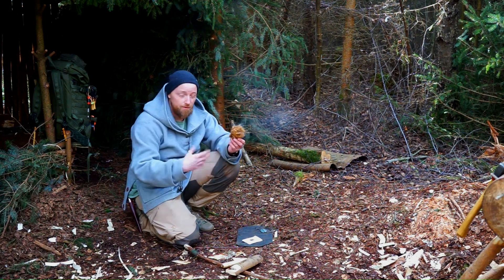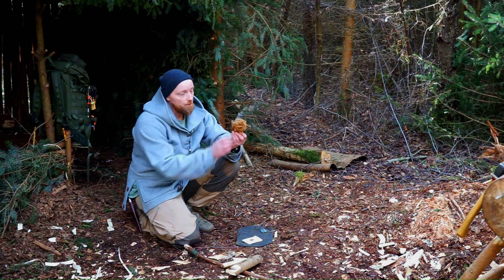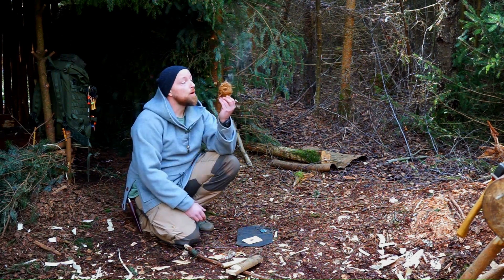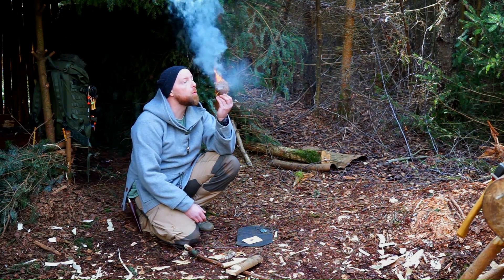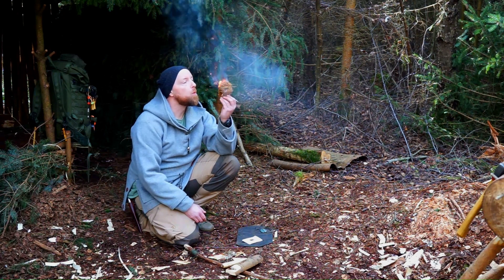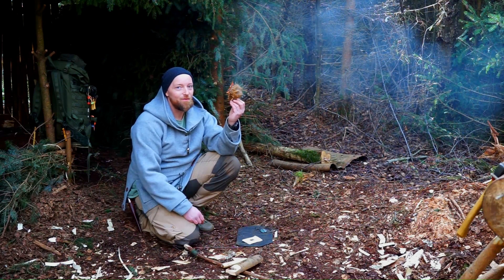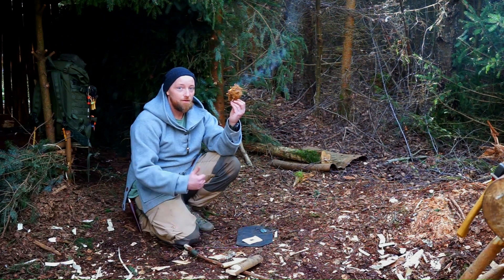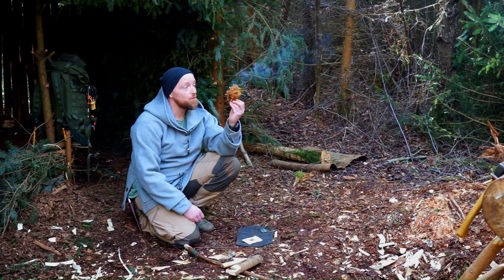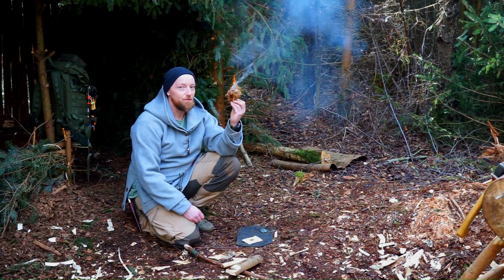When your bird's nest starts to create a decent amount of smoke, you loosen the grip a little bit and blow upwards. And there we go — fire the caveman way! I hope you enjoyed this video. Let me know what you think of it. I hope it's useful. It's a good feeling.